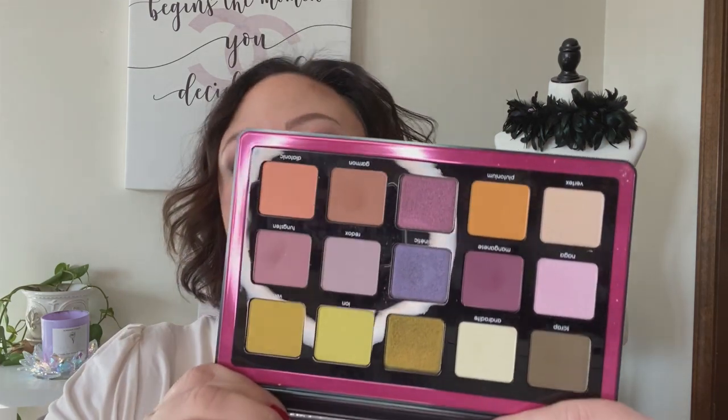All right, let's get started. Here it is — I took it out of the box. Even the palette itself is like a trichrome, isn't it? So cool. And here are the lovely colors.